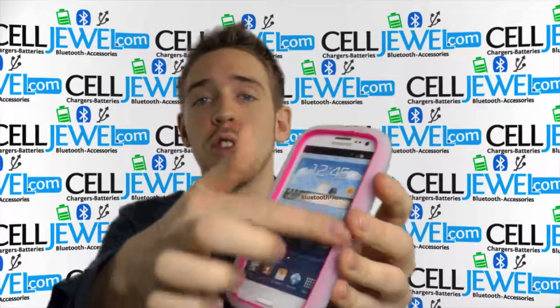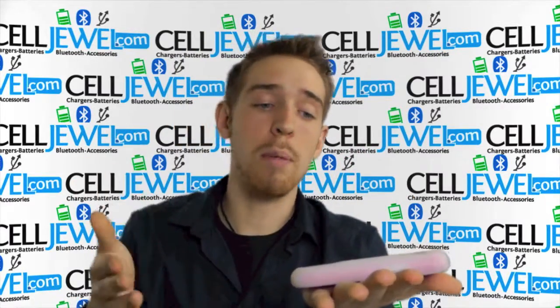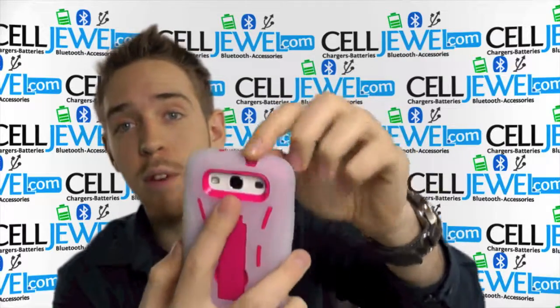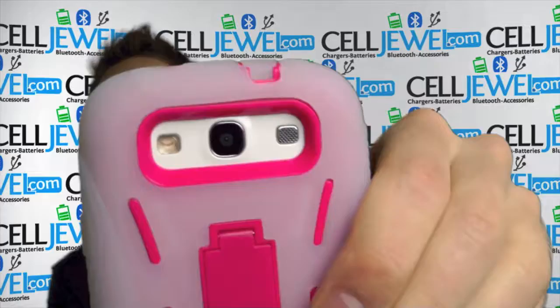It's got a ridge going around the screen right here, and what that does is it actually separates the screen from the ground, so if you drop it on a flat surface it shouldn't crack or anything like that. You have openings for all the ports and functions like the headphone jack, the camera, the flash, and the speakers right here as well.